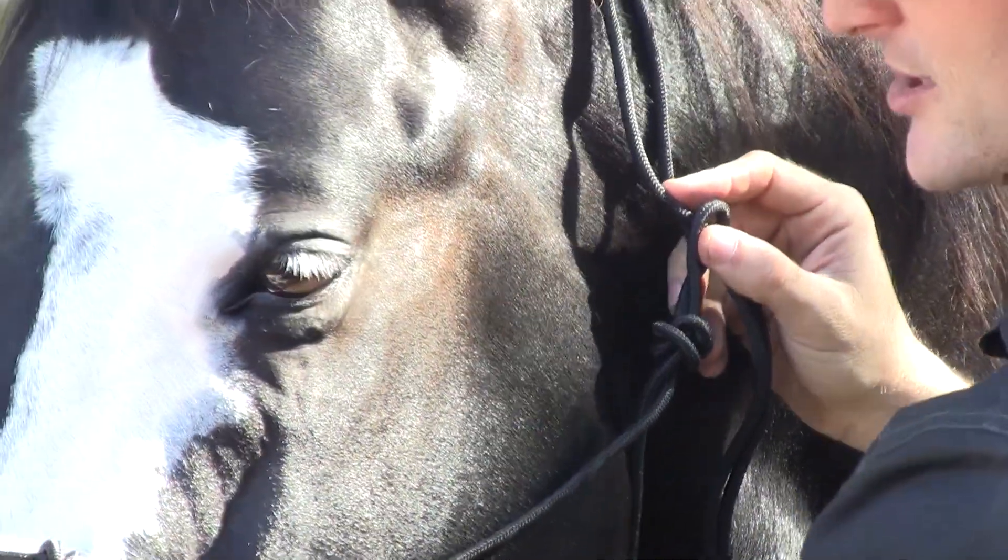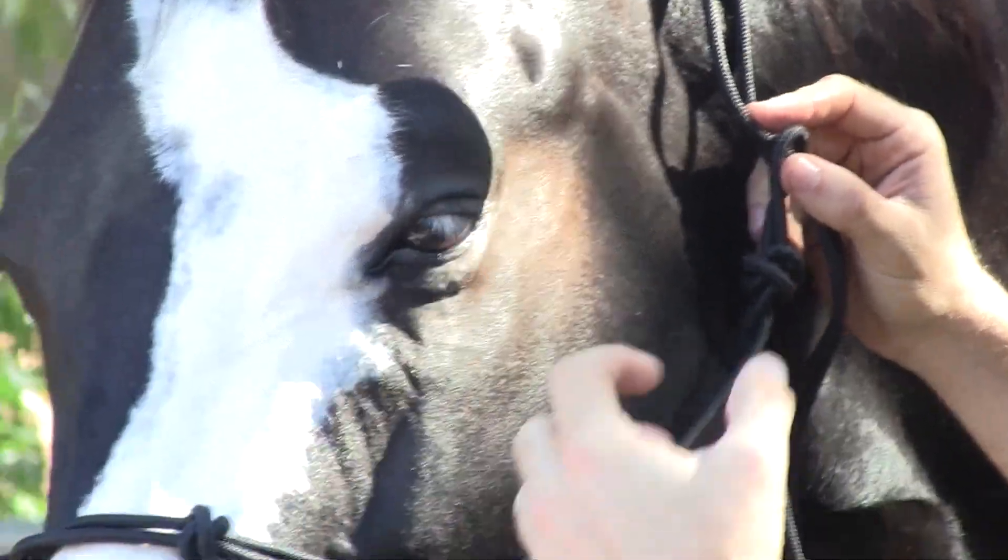The knots here — you want them to sit exactly where they are on the nose right there, and that's in order for the halter to be more effective.